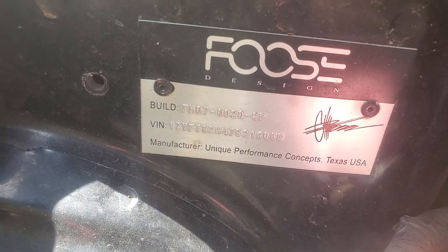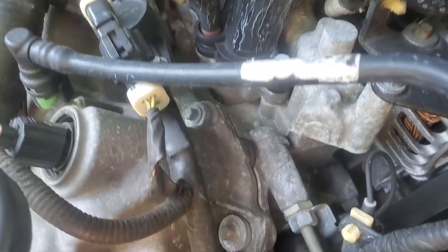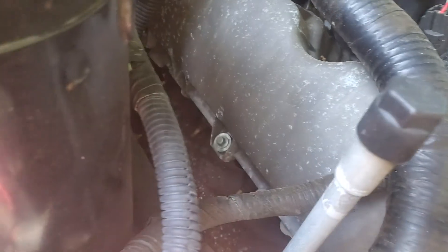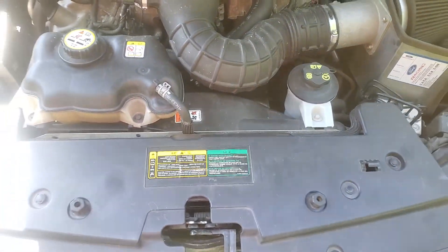There's the plate number. No leaks though — everything's clean. There's a little sticker on that.